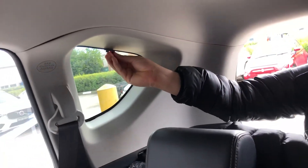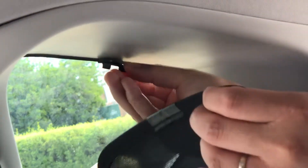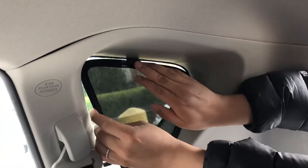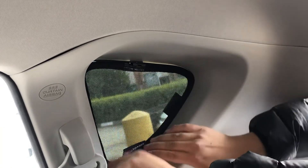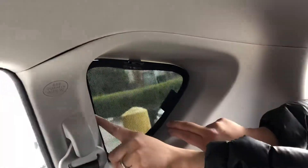After trimming, just make sure the clip still sits into the frame. After you've done this, pop the shade underneath the clip, which holds the shade down, and push it into the window frame. This port clip will actually hold the shade from falling down.